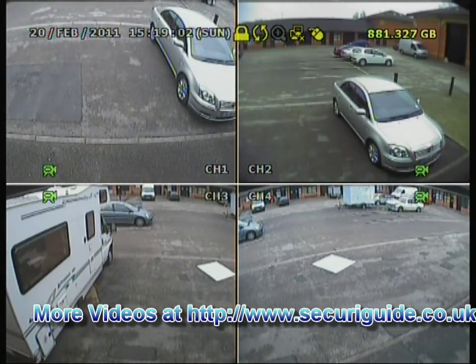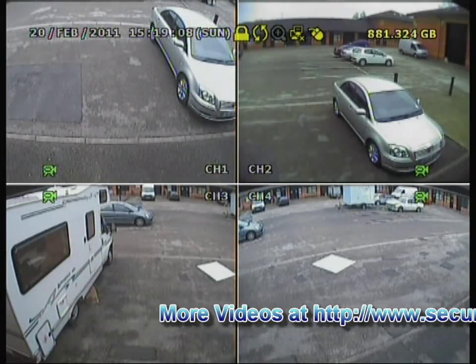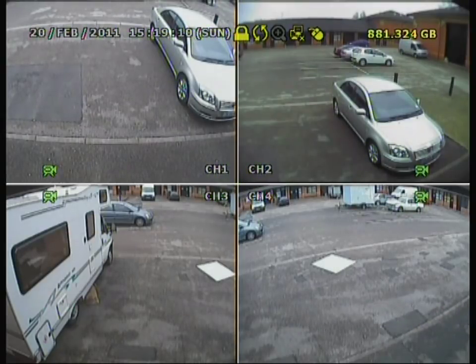This DVR can be used with a USB mouse, which is what I will be using today. However, one doesn't come in the box with this DVR but it does support USB mice. It also comes with an infrared remote control so you can use it from a distance, which is very useful. You can also use the front panel for viewing and operating the DVR, but I would suggest using a mouse because it is a lot easier.